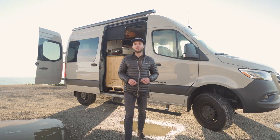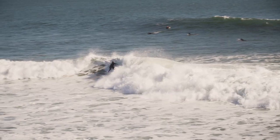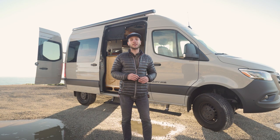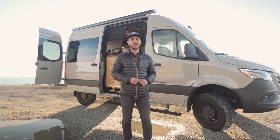Hey everyone, Rhys here from Levity Vans, an adventure van conversion company here in Santa Cruz, California. Today we're going to be taking a look at our most premium build to date, a Levity Legend made completely out of bamboo. We are so excited to take a tour of this van, so without further ado, let's get into it.